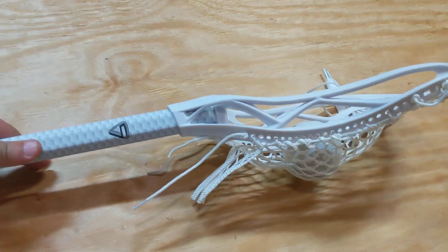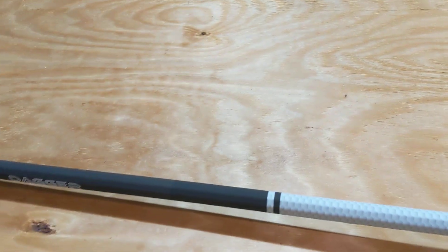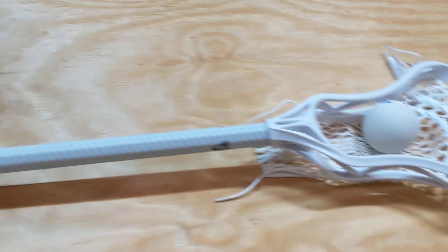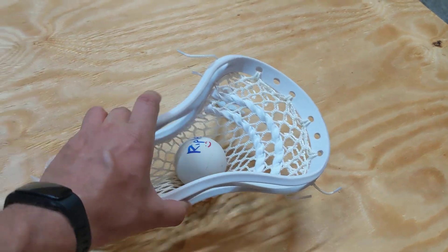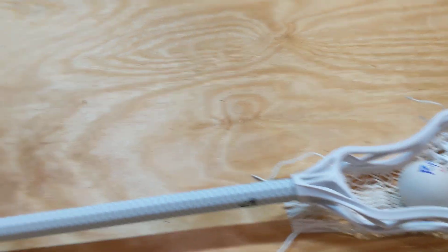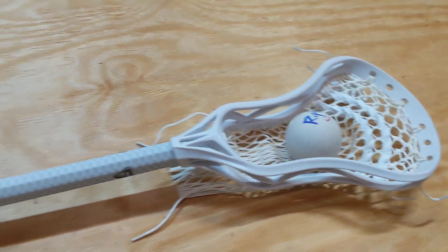They had a couple of different designs and options on their page. This is not a paid endorsement — I should have said that right off the bat. I didn't get this for any crazy discount; I got an email about it and I bought it. There's nothing online about it — this is probably the first Crank Shooter review for this pole. I just wanted to give you guys my two cents on it with my defense experience.